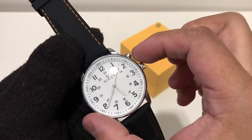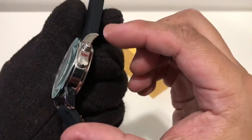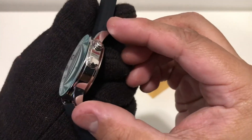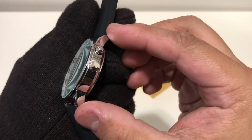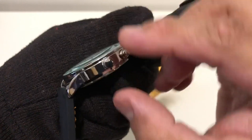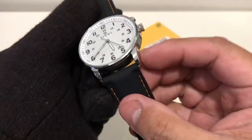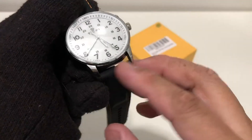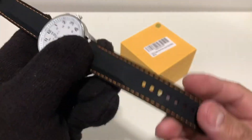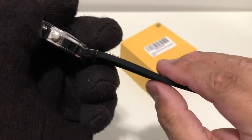First of all, the case is 42 millimeters. The lug-to-lug is 49.5 millimeters. The thickness is 12.5 millimeters to a dome mineral crystal. The lug width is 22 millimeters and the strap is silicone, about 4 millimeters thick.